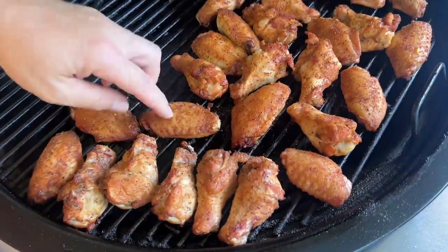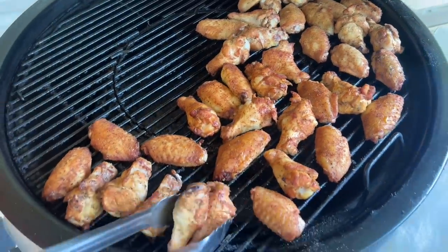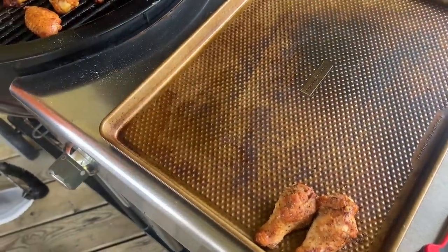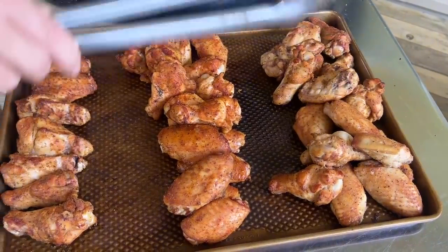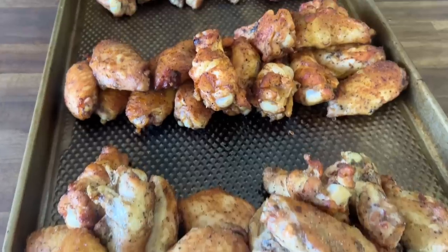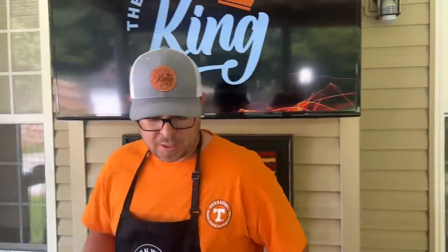All right, we smoked them for about an hour and 15 minutes. You guys see how nice they are. This little section down here — we'll keep them separate, these are just the naked ones. We've got oil hovering at about 350, 360 degrees. We're going to put the naked ones in there first.